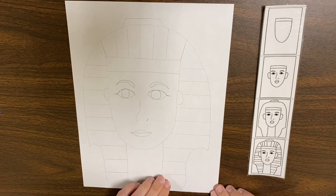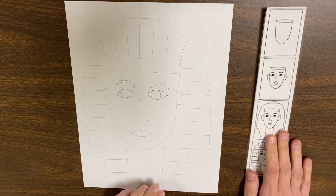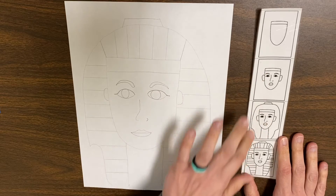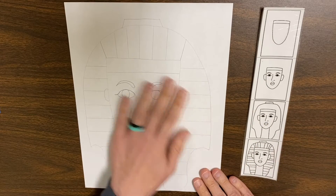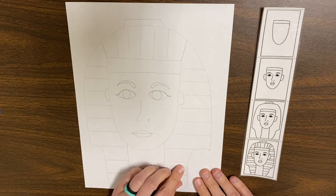So this is what you should have on your paper from last week. You should have followed the steps that I posted on Schoology and then done everything with a pencil.